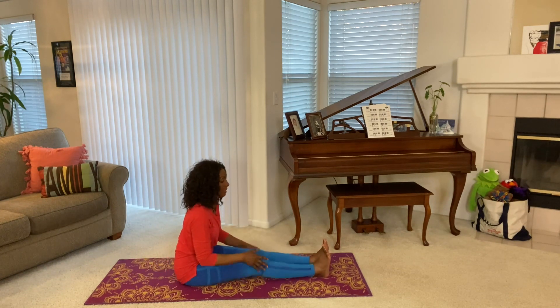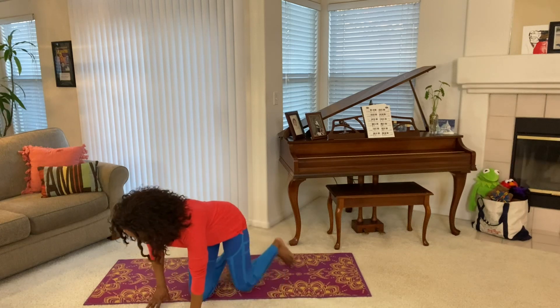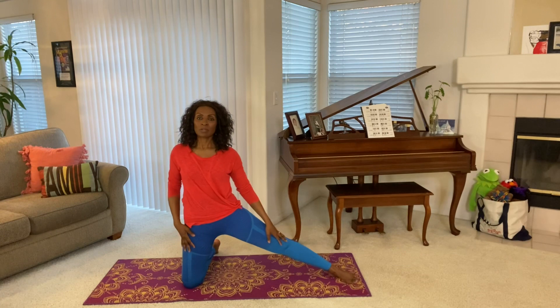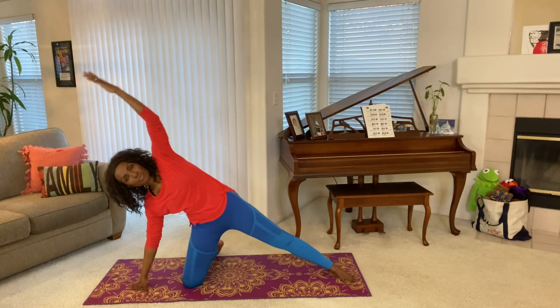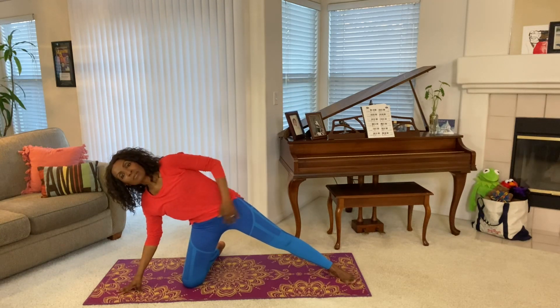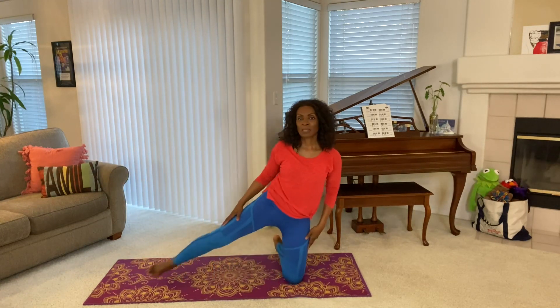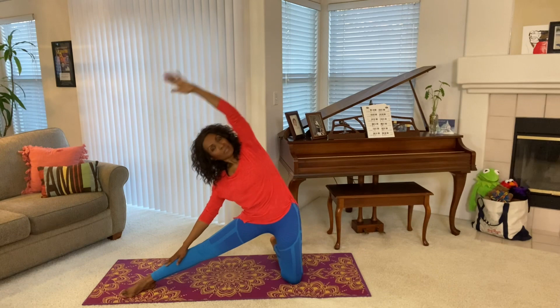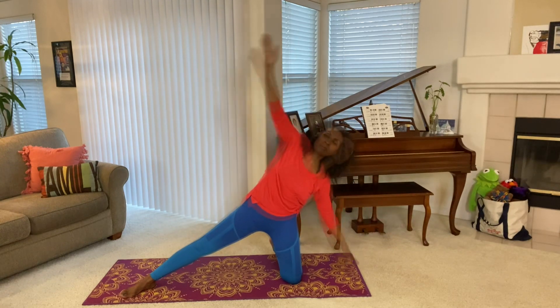Both legs out. Shake it out. And come on to the knee for our gate pose. Exhale and stretch. Breathe in. Breathe out. Breathe in. Breathe out. And let's switch. Ready. Lift and over, and stretch it, and stretch it.